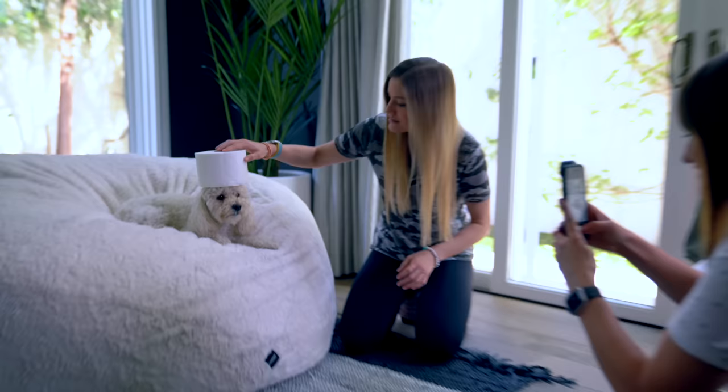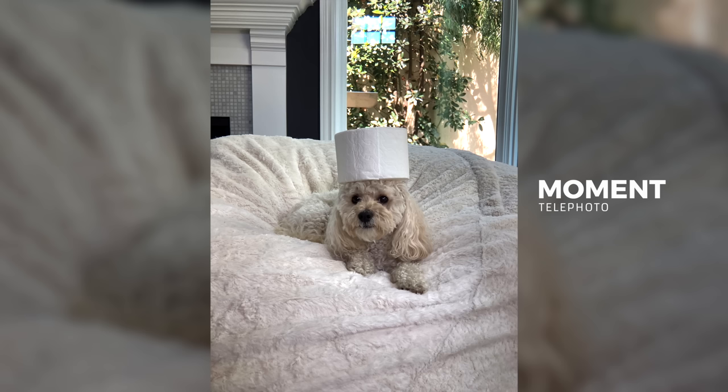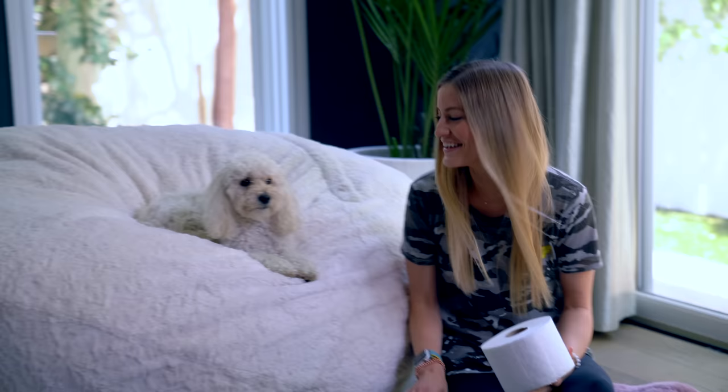Here we go. Ready? One, two, three. Toilet paper, go! Yay, toilet paper head. Okay, now I'll put it on my head. One, two, three. Okay, we got it. Did we get it? We got it, bud. You're such a good boy. Thank you.